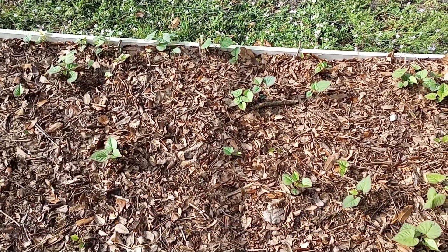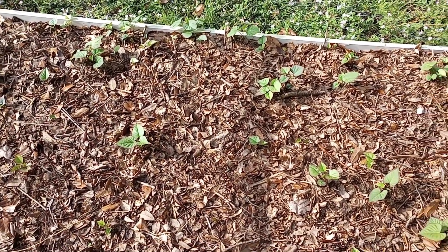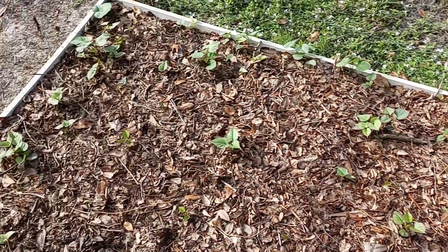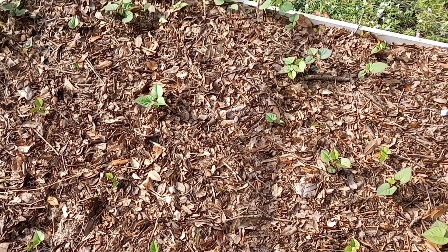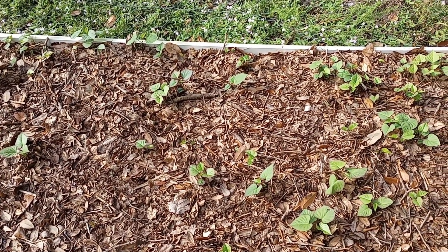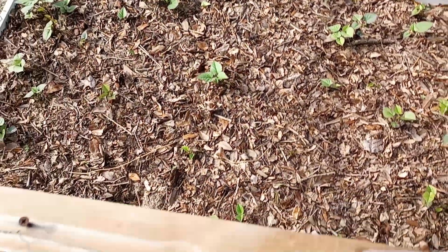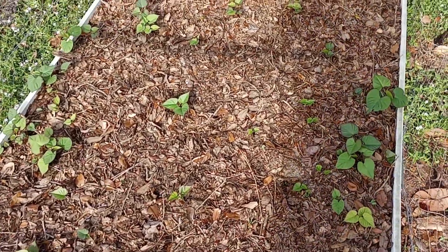What you're looking at here is leaves and detritus from live oaks, inoculated with beneficial bacteria and beneficial fungi, as the grow medium — basically the soil. We use beneficial fungi to keep root knot nematodes out as best we can, and it seems to be working.